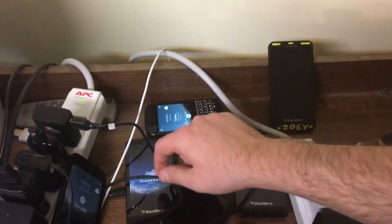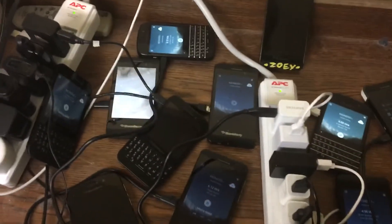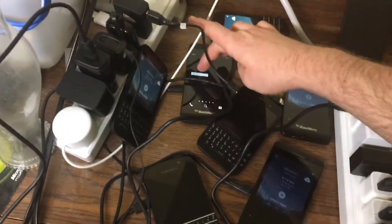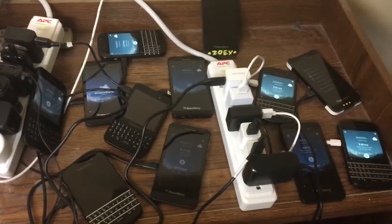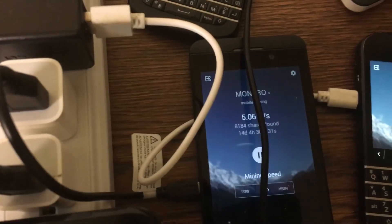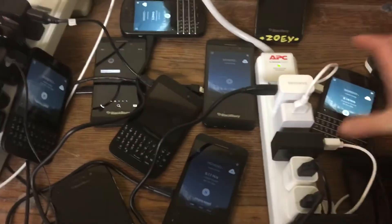I wonder if the batteries died, seriously. I did not have a problem with this until now. Anyway, mining away with Android phones — try not to burn the house down, heaven forbid. I don't get much hash out of these things and they don't actually seem to verify either.